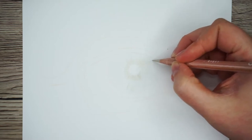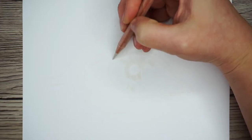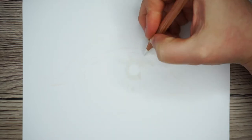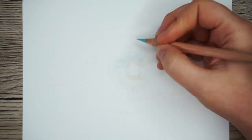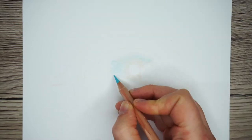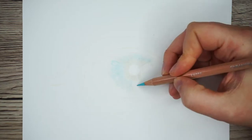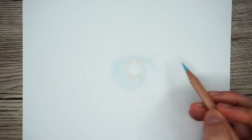I'm mostly focusing on getting this colour around the pupil but there are some areas where I want to get it right towards the edge of the iris. I've selected three different blues: a light blue, a mid blue and a dark blue. I'm going to start with the lightest, still working in those little line motions, mostly avoiding getting too close to the pupil. I'm focusing more on the left hand side since the light in this picture is coming from the right, so the left side is darker.